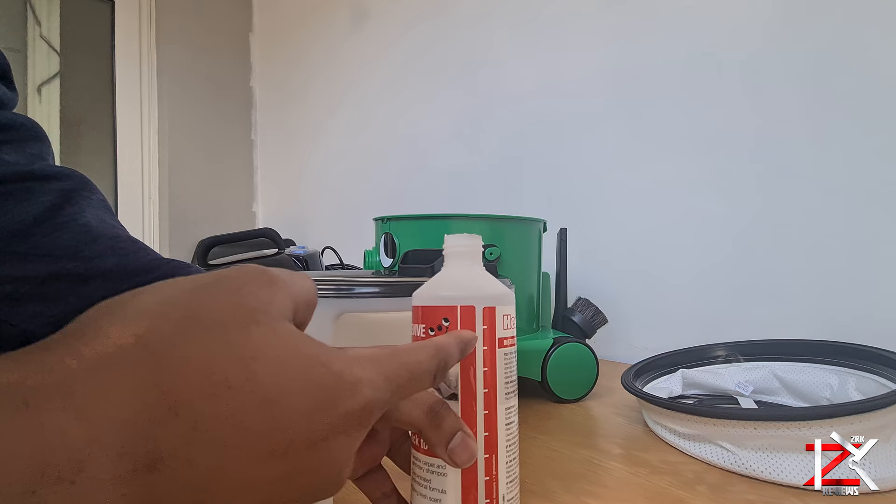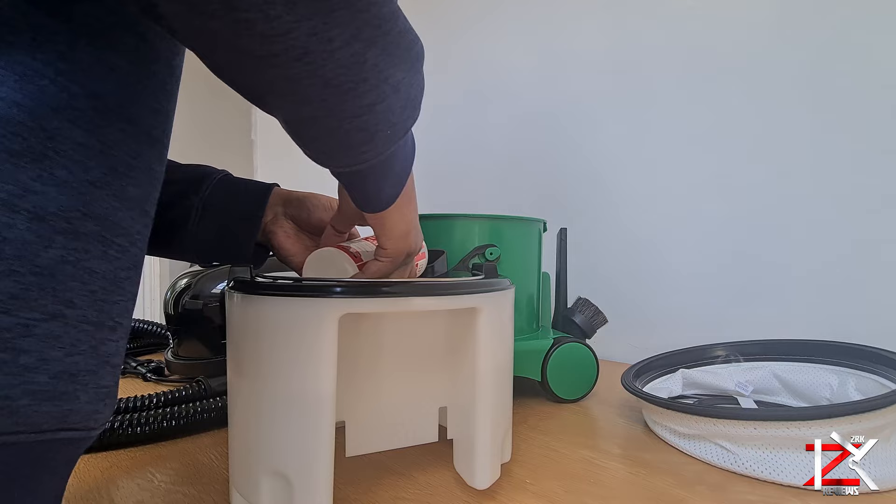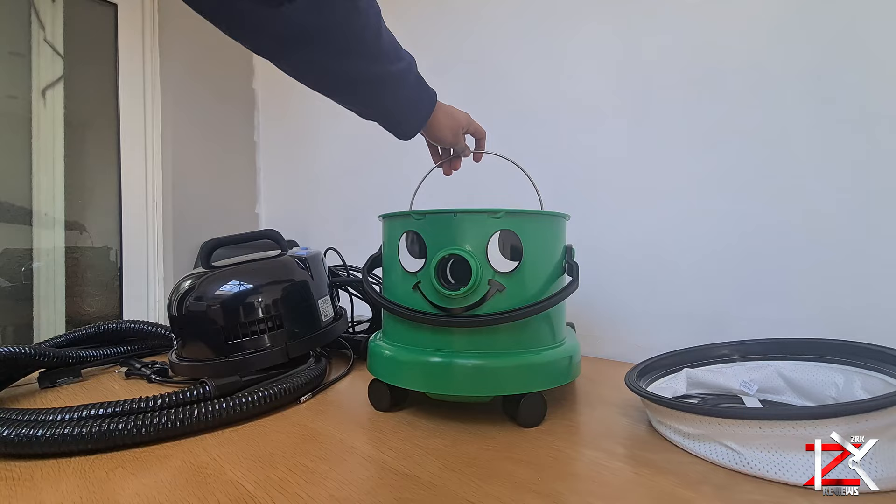Add one level of the solution which is around 40ml. You can add more depending upon how bad the area is that needs cleaning. You can make your own cleaning solutions just by searching online. Slot in the tank.